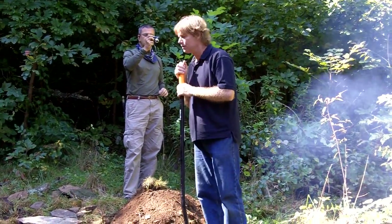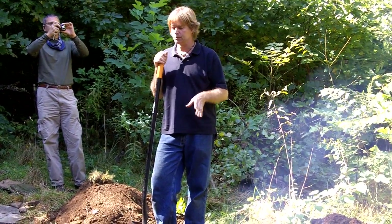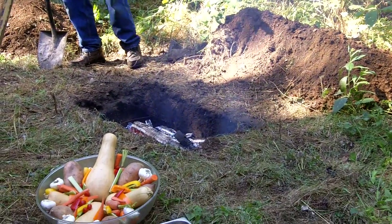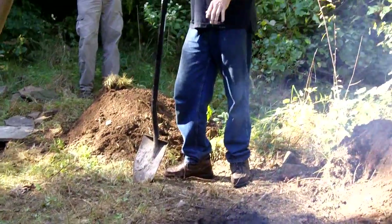Here's the process. We've had hardwood coals going — hardwood in the form of oak, a little bit of hickory and locust — going for a couple of hours. The rocks that are lined in the pit are probably about two to three inches high and they're fitting really, really tight.